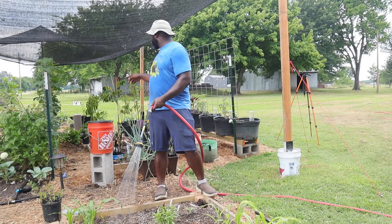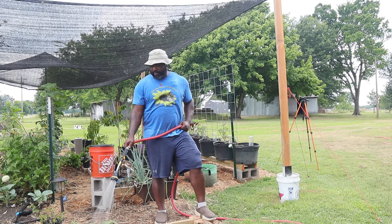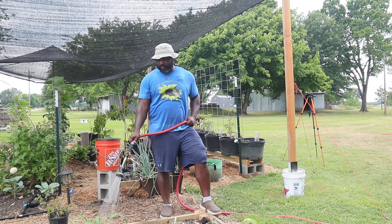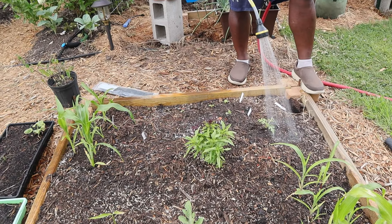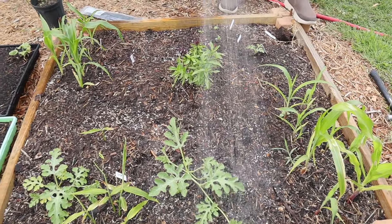This bed isn't doing as good as that other bed — not sure why. That watermelon though, it's doing the best out of everything — both of those actually.